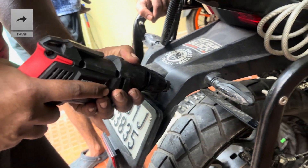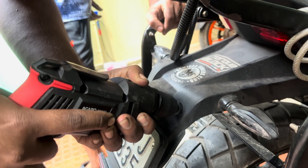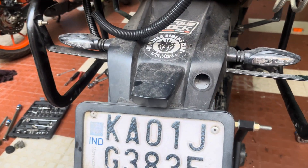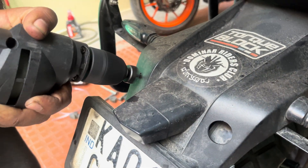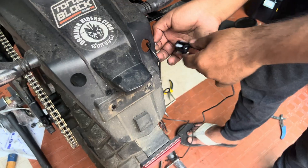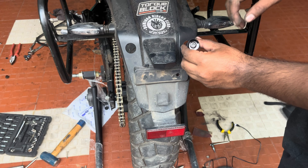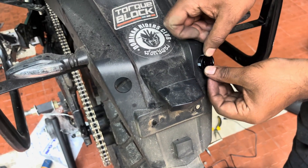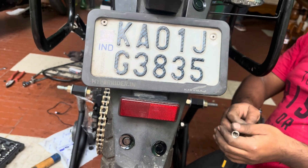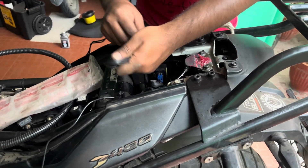Now with the included hole saw, start drilling the hole on the mud flap as shown. Repeat the same process for the other side too and remove the rear mud flap cover. Now pass the sensor wiring as shown and press fit it in place. Test the unit for proper functioning without any errors. I have mounted the other two sensors at the bottom, which is not the best place, and I will tell you why in a moment. Now guide the wires and secure them properly.